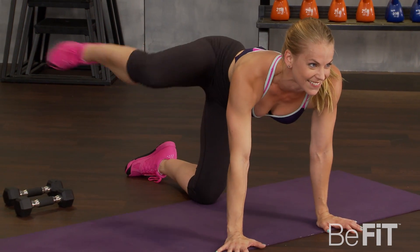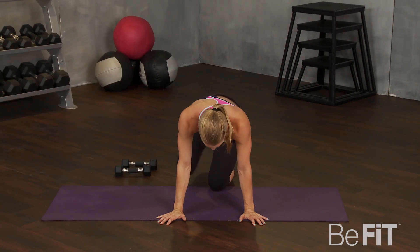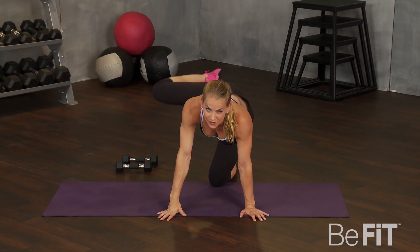Like that. Here we go. Five seconds. Very nice. Rest. Good.